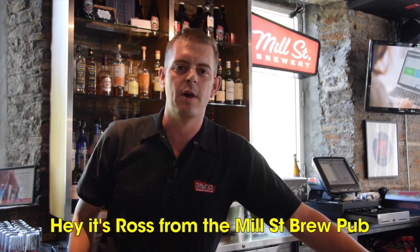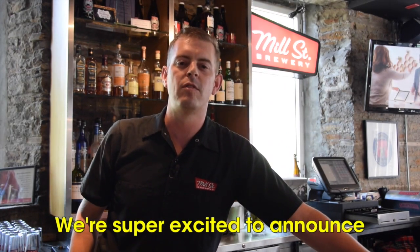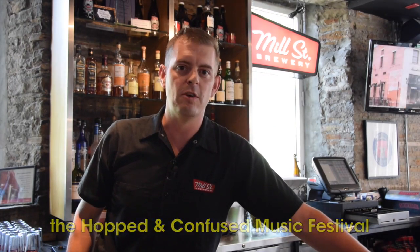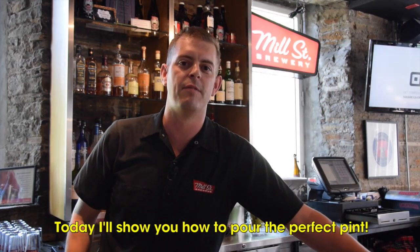Hey guys, I'm Ross from Mill Street Brewery down at the Ottawa Brew Pub. Super excited to announce the Hop to Confuse Music Festival down at the Brew Pub here. We're going to be featuring some great acts: monster trucks, sheep dogs, Glorious Sons and Wintersleep. And today I'm going to show you how to pour the perfect pint of Tankhouse Pale Ale.